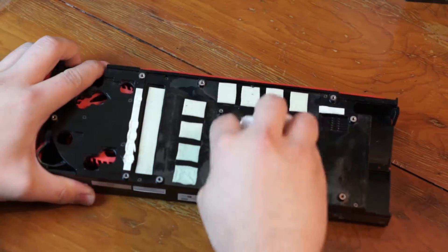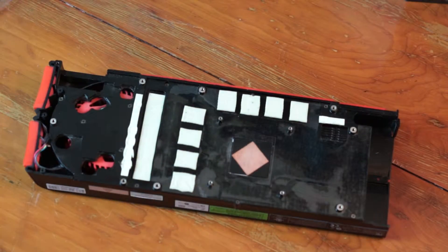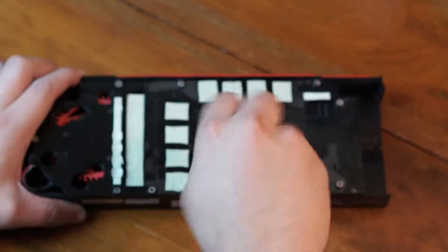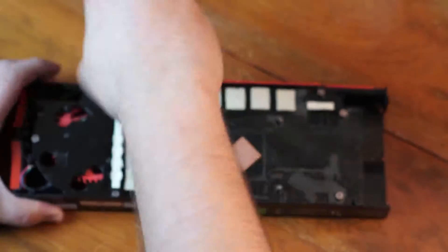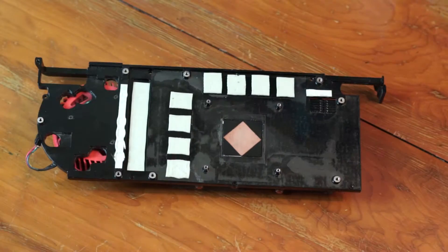Now we are going to do the same with the heatsink — just make sure that there is no thermal paste or any grease left over. I then took off the shroud around the heatsink just to make sure that the heatsink is nice and clean and that air can move freely through the fins.